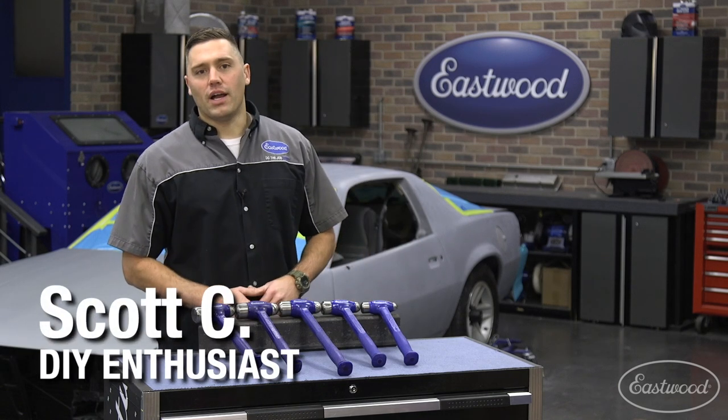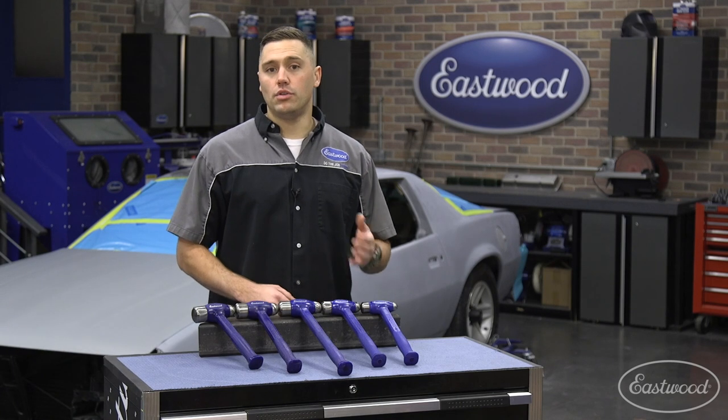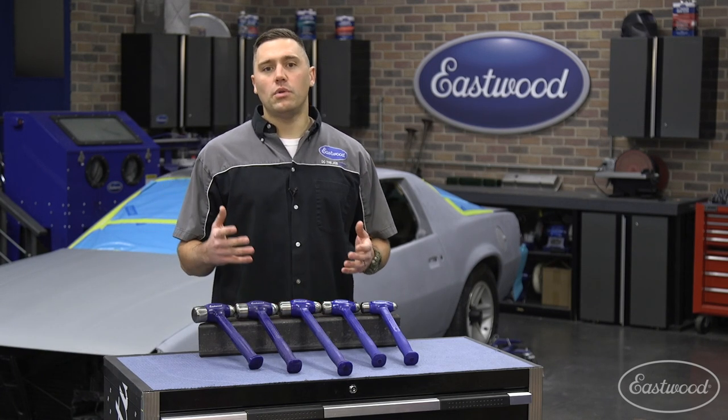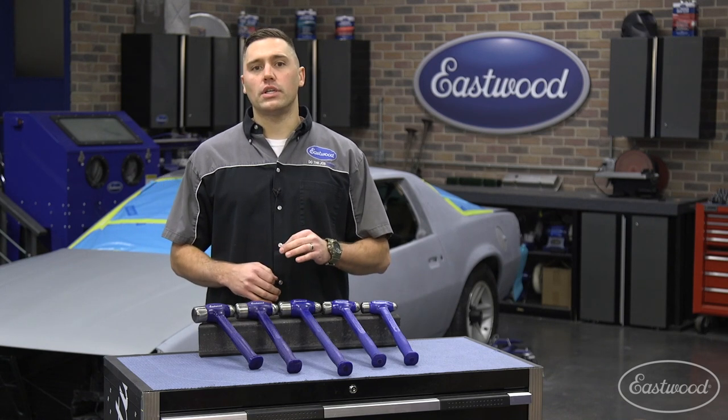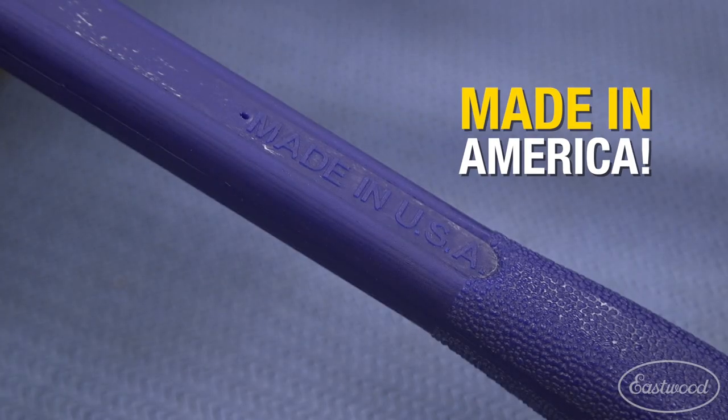Hey guys, Scott here in the Eastwood Garage, and dead blow hammers are an essential tool in any toolbox. They reduce vibration through their handles while maximizing powered impact. The Eastwood ball-peen dead blow hammers are great for any project in which you need a metal head. The icing on the cake is that these are proudly made in the United States of America for quality and longevity.